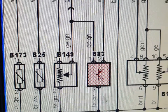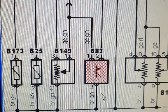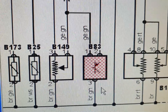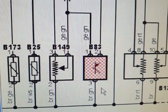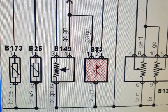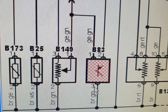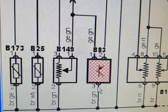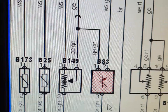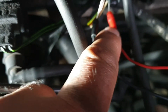I will measure the voltage with the ignition in the on position. Then I'm going to apply some pressure to the manifold absolute pressure sensor and observe the changing voltage value. I'll also connect the scanner at the same time and see the live data on the scanner screen. The red lead of the scope meter goes to pin number two and the black lead to pin number three.